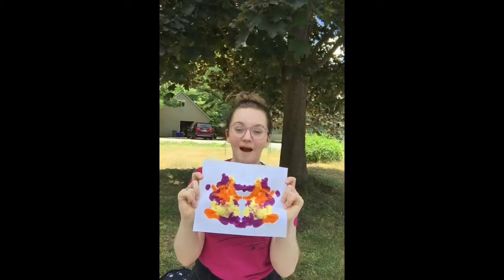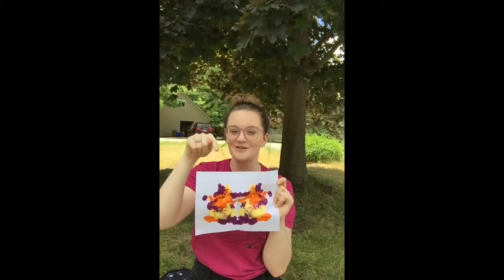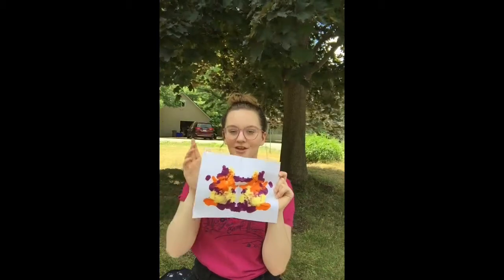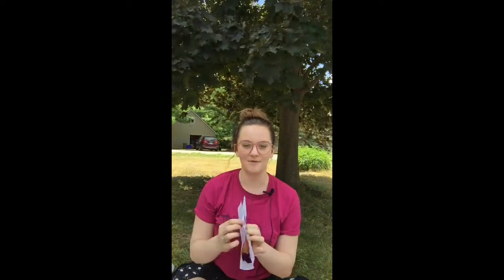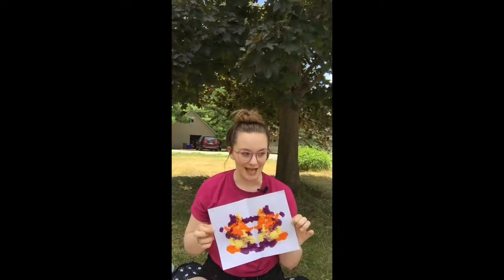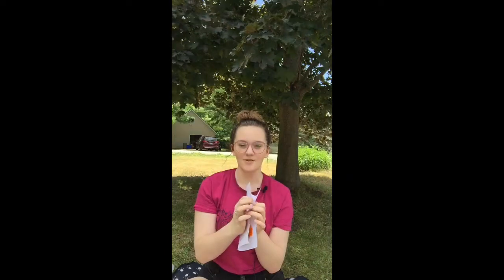I bet my painting doesn't look like your painting. Send a picture and put it in the comments of what your butterfly looks like. You might be wondering why I asked you to put paint on half a piece of paper and fold it — you've made a butterfly! This is to help you represent that you are a masterpiece, and not all of our paintings are the same, but they are all beautiful in the image of God. Stay tuned for tomorrow where we talk about Noah's Ark.